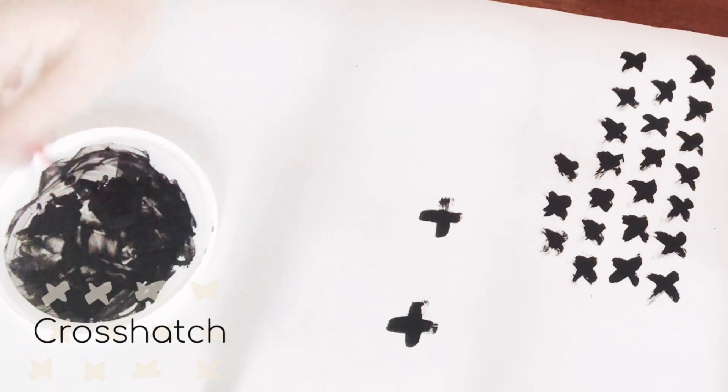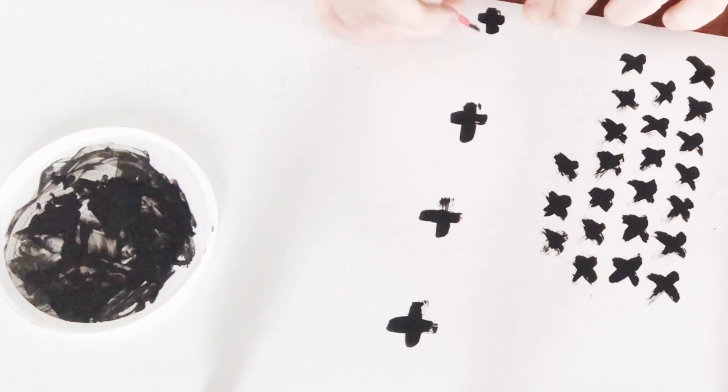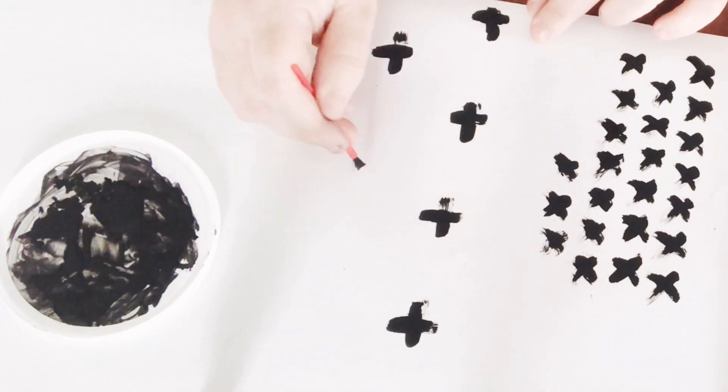To make this cross pattern, I just grabbed one of my kids' little watercolor brushes that comes in their craft kits, dipped it into that same black paint, and made myself a repeating pattern.